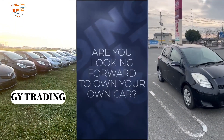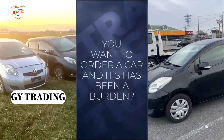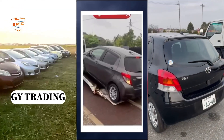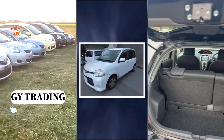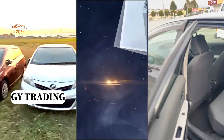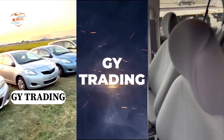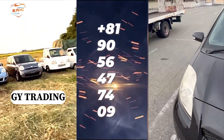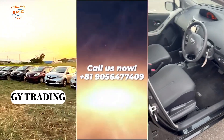Are you looking to own your own car? Have you been searching for a car online or wanting to order one? GY Trading Company is here to help you get your dream car right to your doorstep without stress. Contact them now at +81 905 647 7409 and your car will be delivered to your doorstep.